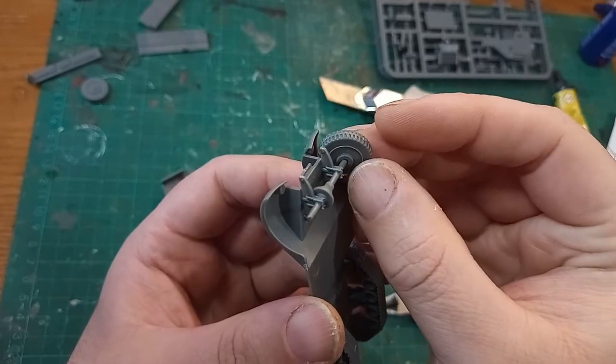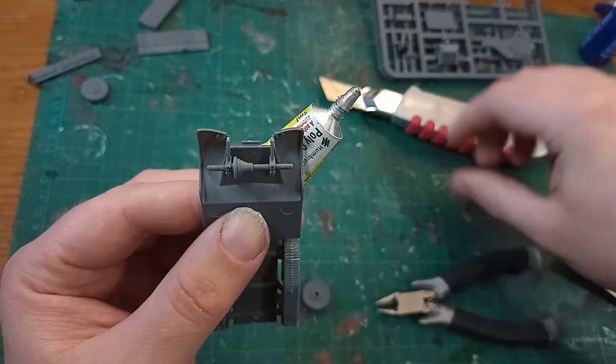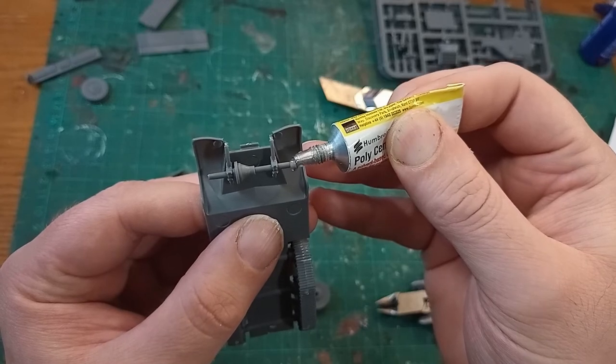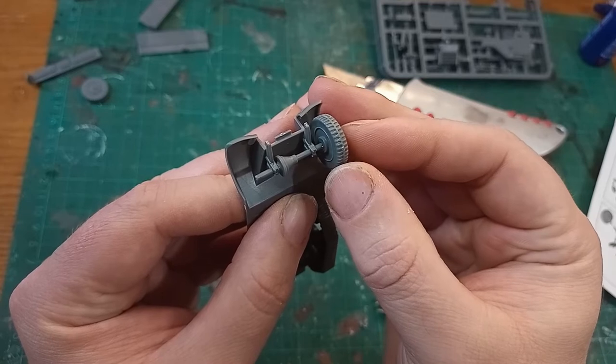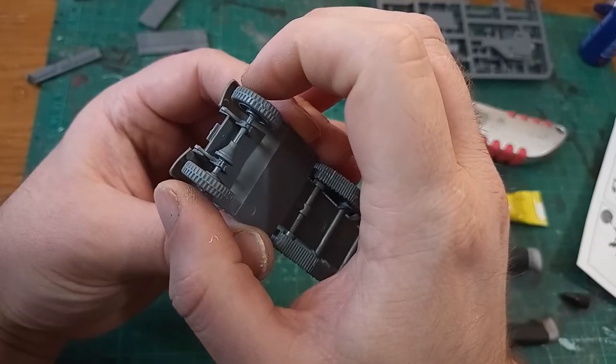The wheels are next, and these are loose — really loose. You can probably model them turning, that's how loose they are. Or if you make a mistake you can have them droop quite badly, so what I did is I left mine on the table for a few minutes to ensure that they stayed aligned whilst the poly cement set.